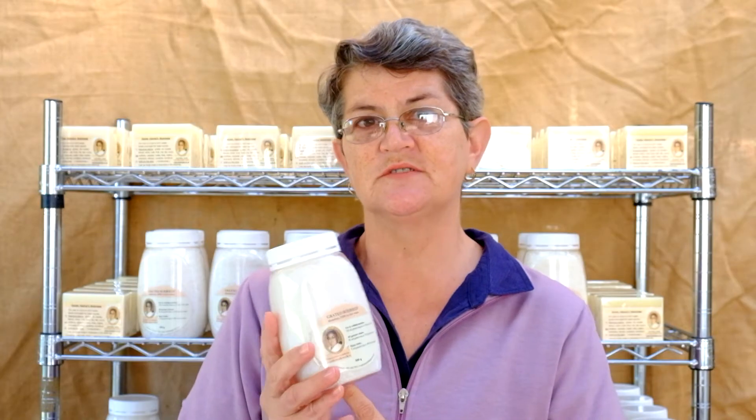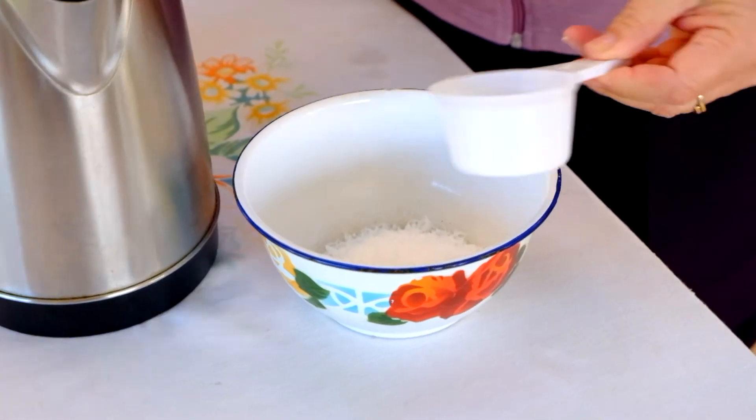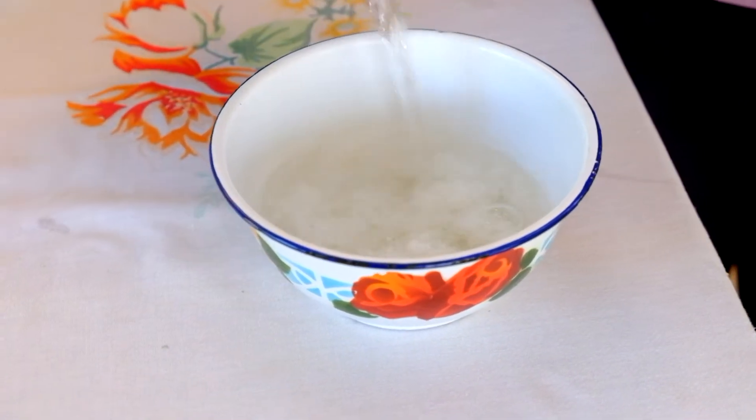The grated Boosheap dissolves 100% in hot water, and therefore you can use it in your washing machine. Boosheap is effective in both cold and hot water.